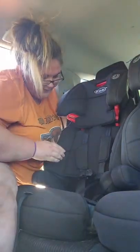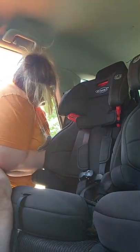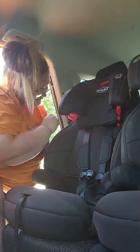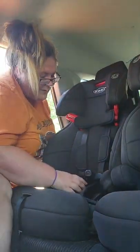Now I'm going to apply some pressure with my knee pushing in, pull all that slack out, and slide that up back into the retractor.